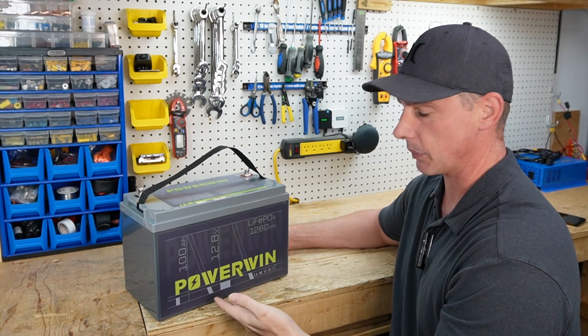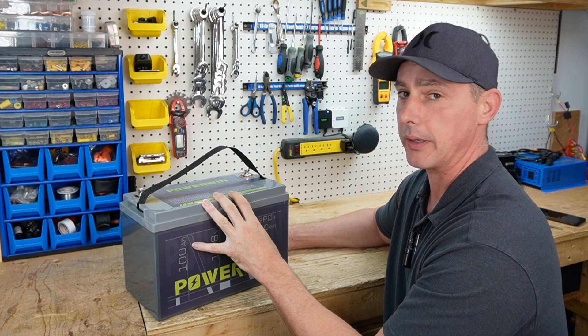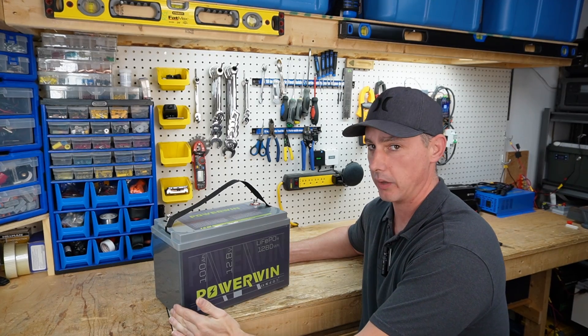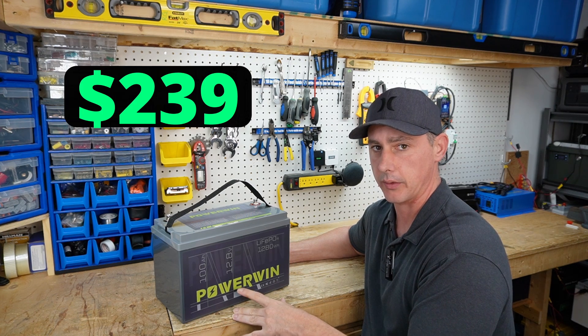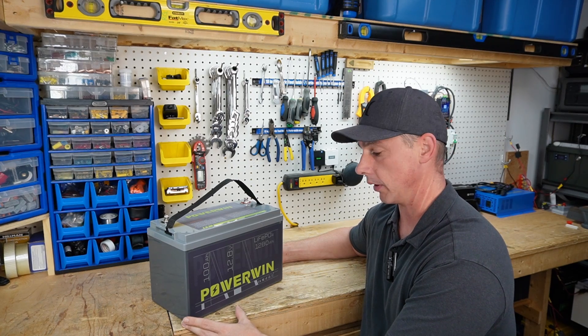Coming up in this video we have this battery from Powerwind. This is a new company on the market and they've asked me to showcase their battery. They're going to be putting it on the market at an opening price of $239. So let's take a closer look at this battery and see if it's worth your money.